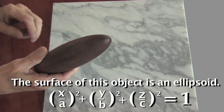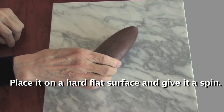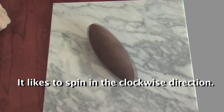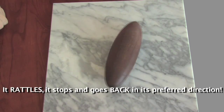The surface of this object is an ellipsoid. Place it on a hard, flat surface and give it a spin. It likes to spin in the clockwise direction. Try to spin it in the counterclockwise direction. It rattles, it stops, and goes back in its preferred direction.